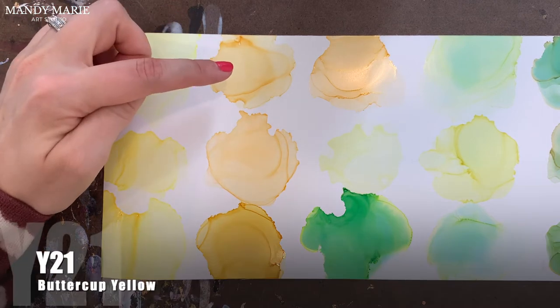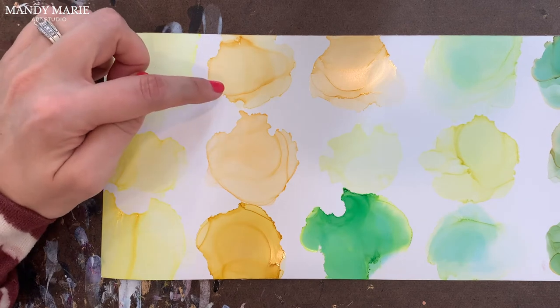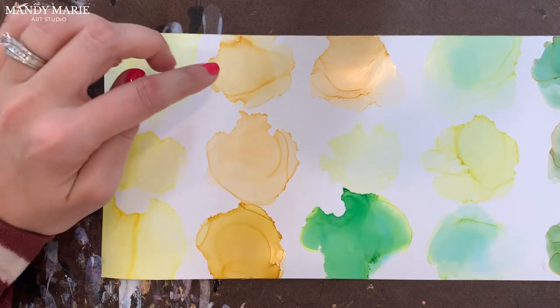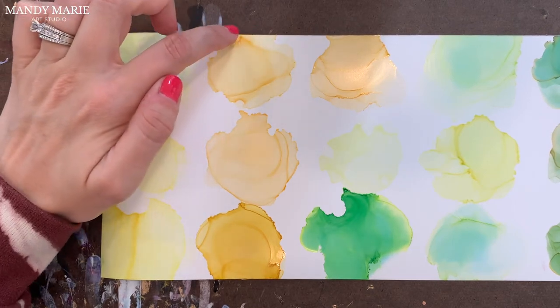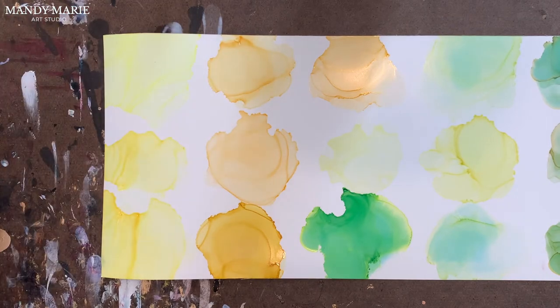Next is Y21, which is buttercup yellow. This is more of an orangish yellow, but there's no undertones — it's very stable. It has a little bit of stickiness or gumminess along the edges. It's a lighter color, so that's pretty common with some of those lighter options.